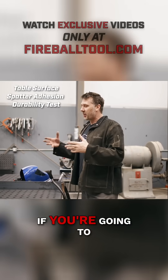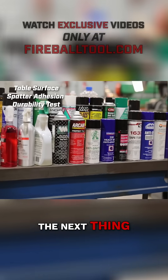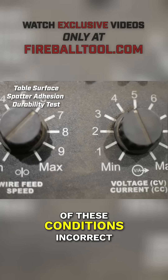I want to have a disclaimer: if you're going to be welding on your table, you probably should be using anti-spatter spray. Also, have the welder settings correct — that way you reduce the spatter. I purposely have all of these conditions incorrect.